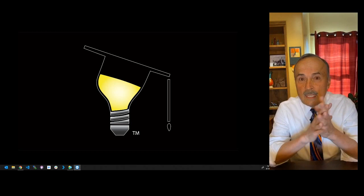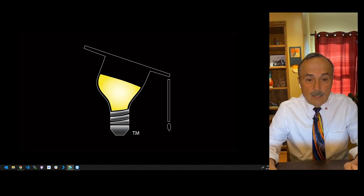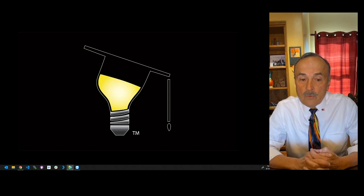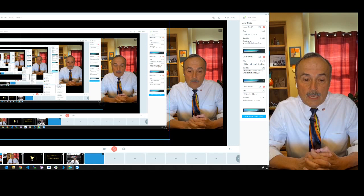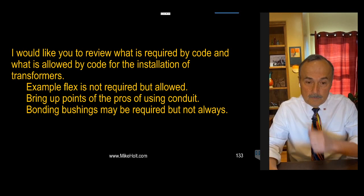First thing — I'm going to review a question from last week and expand on it based on feedback. It has to do with transformer wiring methods. The question is: what is required by the code, and what is allowed, for the installation of transformers? For example, is flexible conduit required, allowed, or not required? We'll also cover pros and cons of using conduit and whether bonding bushings may be required.